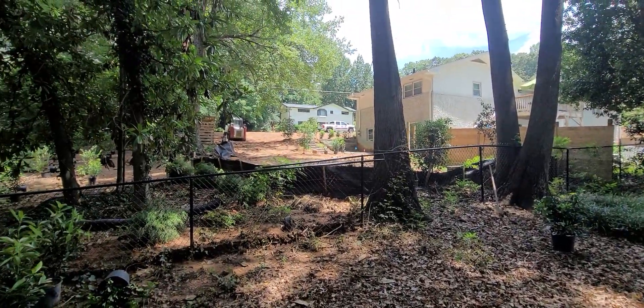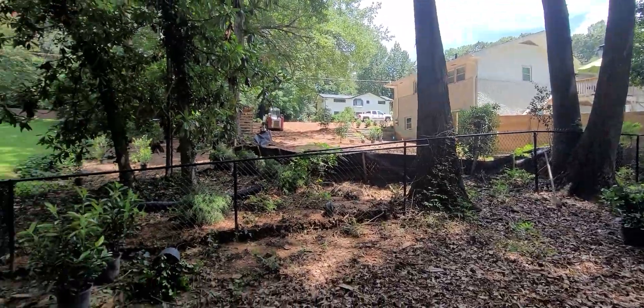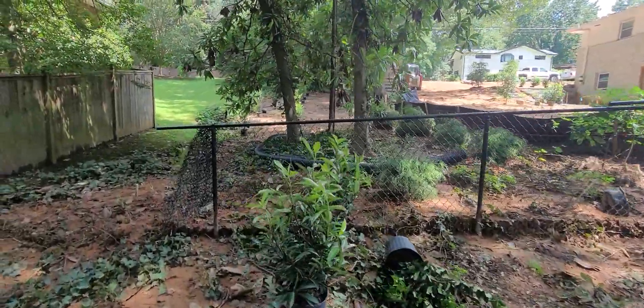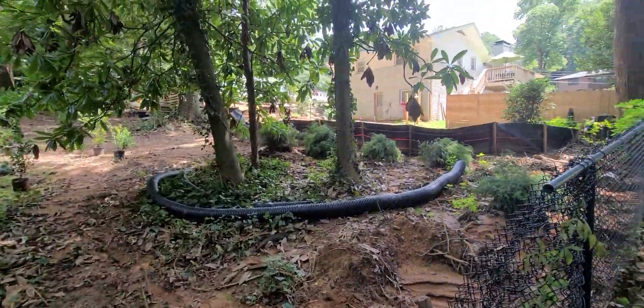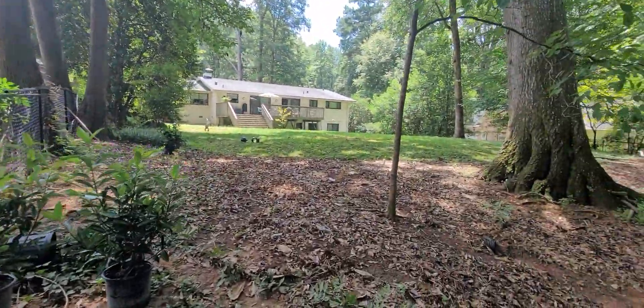So we're actually working on that property as well.